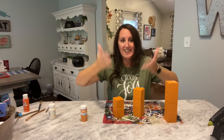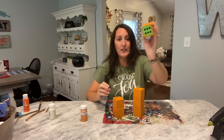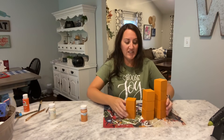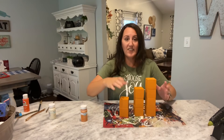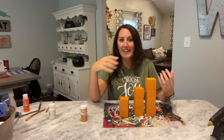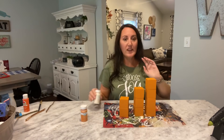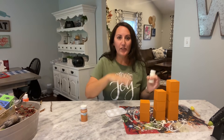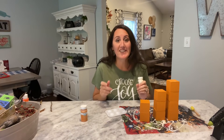Everything is painted except for the very bottoms, which is fine since it's just going to be sitting there. My first thought was to leave these orange and just add stems and decorate, but I'm thinking it needs a little bit more. I think I'm going to do stripes, polka dots, and maybe chevron stripes. For the painting and everything else, I'll adjust the camera so you can see exactly what I'm doing.